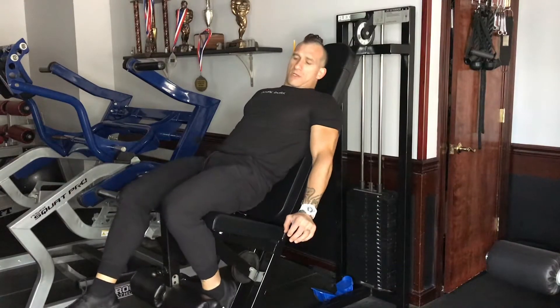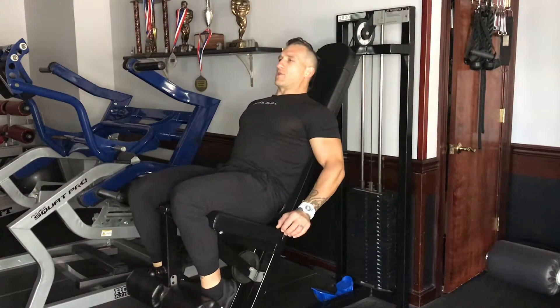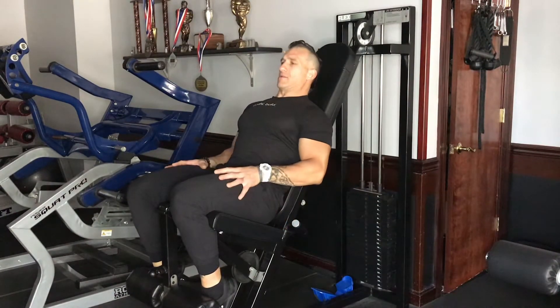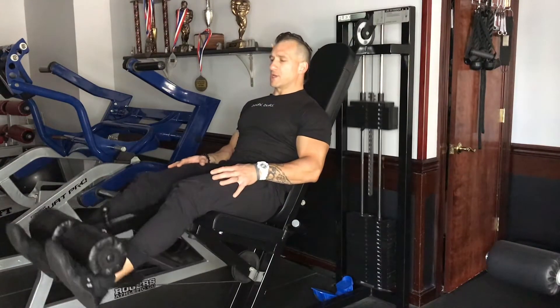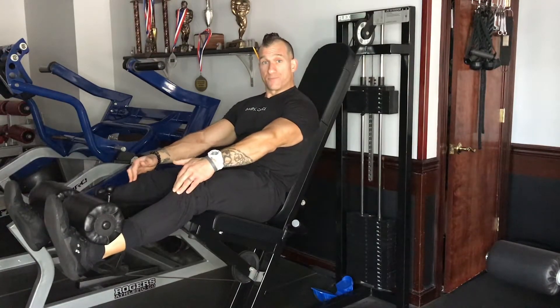Alright — my feet are lined up, back is on the pad. You can lean all the way back or sit up slightly, it's up to you. But you're really looking to extend those knees out without locking them out. I'm a big 99% guy — I want to extend my knees so I feel tension on my quads, but I'm not over-extending. I don't want to get in the habit of over-extending that knee, especially with weight bringing that leg down. Nice and controlled, squeeze all the way up, and then nice and controlled on the way down.